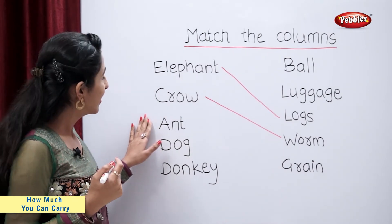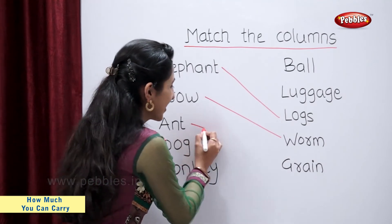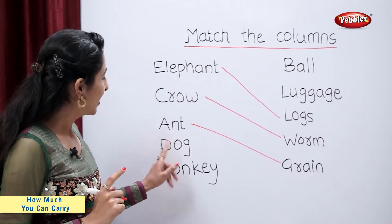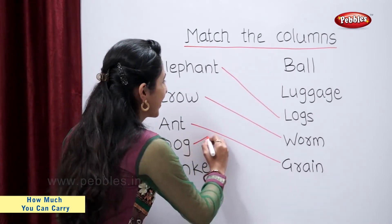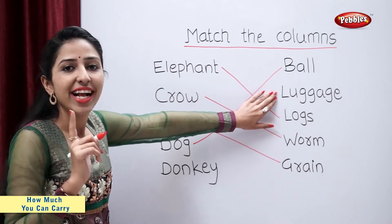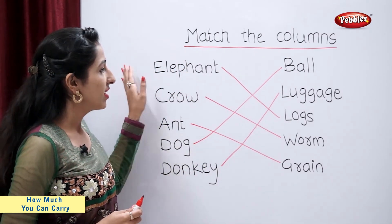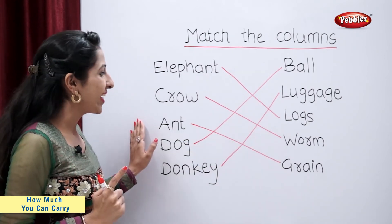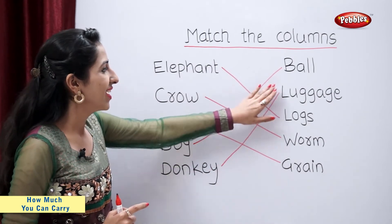What about ant? Ant carries grain. Tell me students, what does a dog carry? Dog carries ball. Donkey carries luggage. So, an elephant carries logs. Crow carries worm. Ant carries grain. Dog carries ball. Donkey carries luggage.